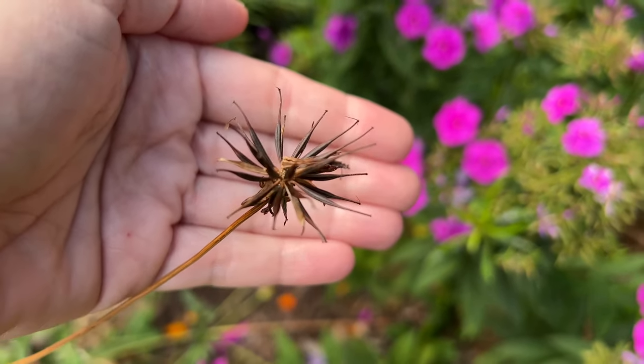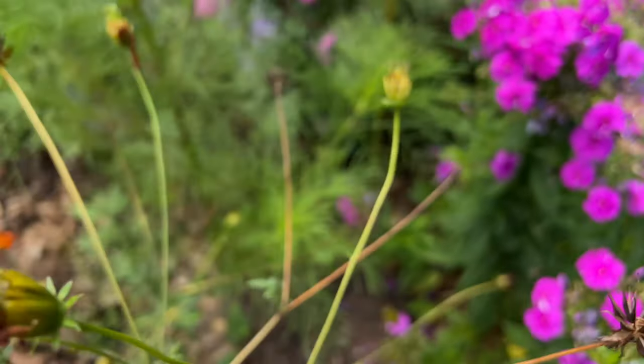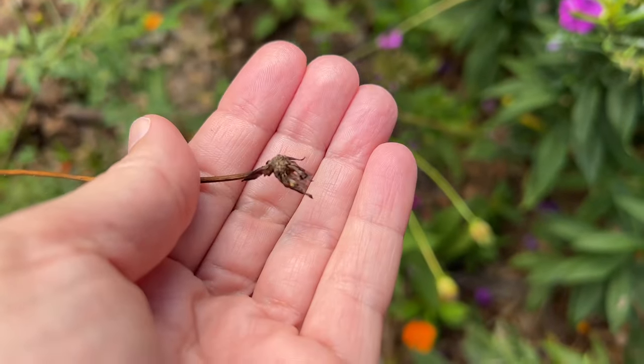So this is a dried flower head — this is what you're looking for. Something like this is not dried out enough, so you would not want to be gathering from flower heads that look like this. You need to let them dry out just a little bit more.